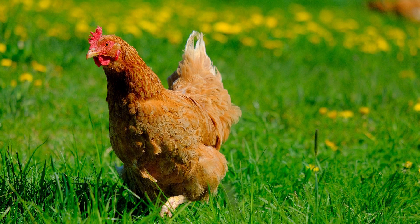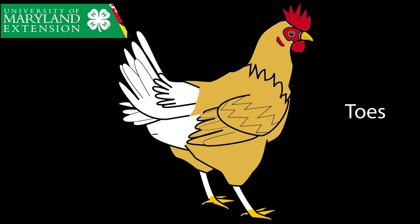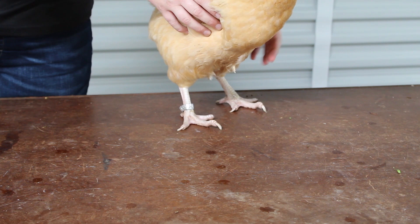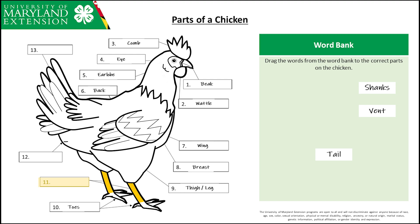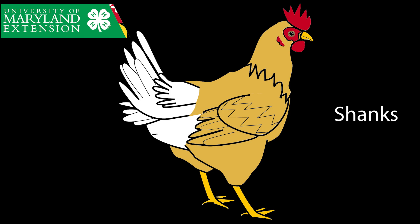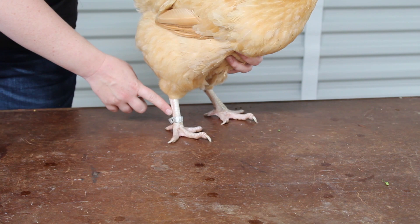Number ten — the toes. Chickens walk around on their toes. They have three toes that point forward and one toe that points backward. Number eleven — these are the shanks of our chicken. This area of the chicken's body does not have any feathers, but instead has scales. If we were to compare the shanks and toes to our human body, this would be like our entire foot from heel to toes.